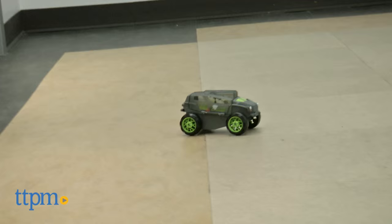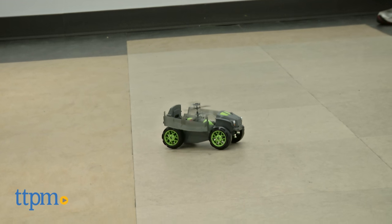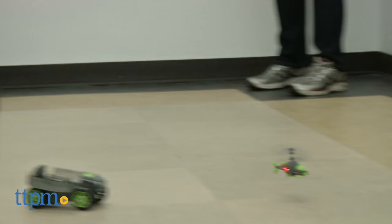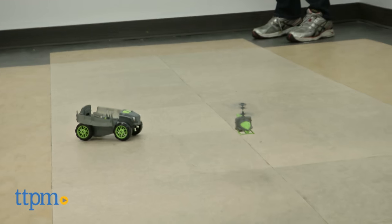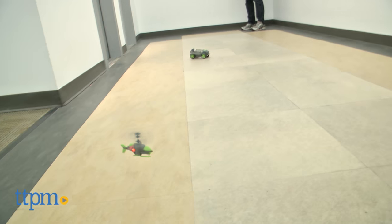There are a few things to be aware of here. The main one is that the controls aren't as sophisticated or responsive as you'd get if this were a dedicated toy truck or helicopter. But they got so much right that it doesn't really matter. This is still an exciting toy for kids over 8.